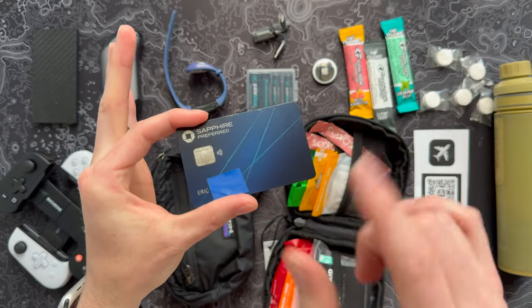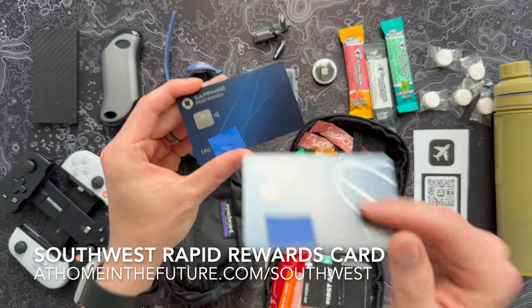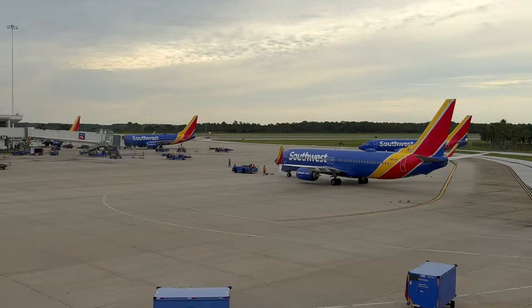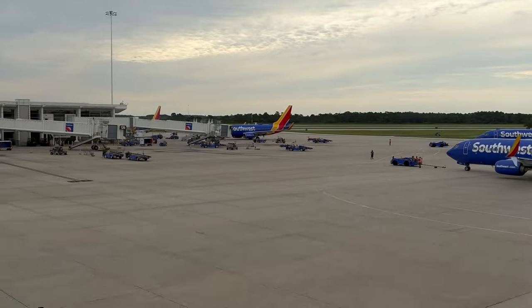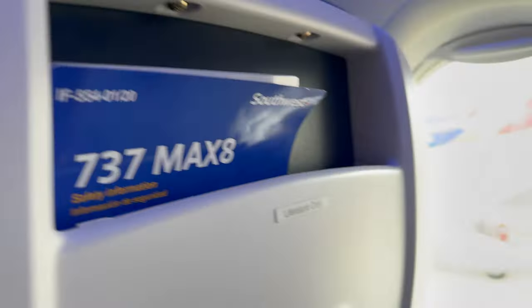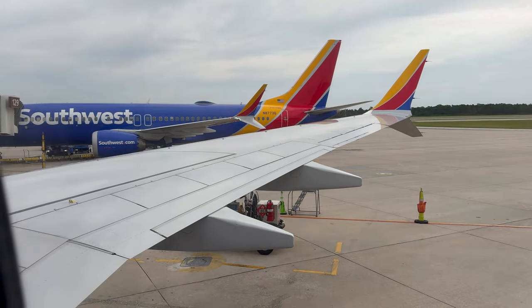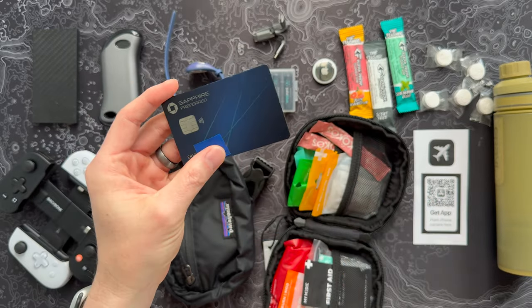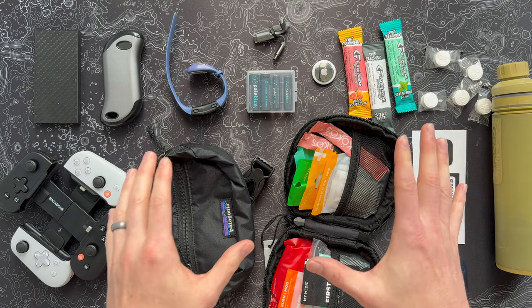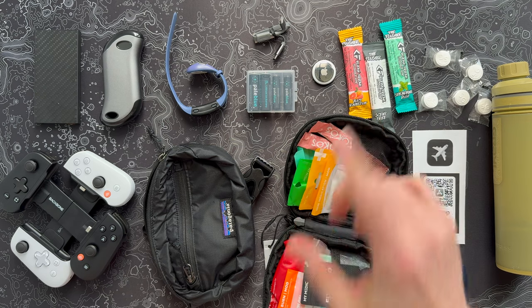If you're a Southwest person, I also recommend their Southwest card. It takes no time at all to get their companion pass, so if you travel with your wife, significant other, or kids, it's an easy way to get buy-one-get-one flights for like two years — and you're just spending money you already spend. So those are my picks this time around for stuff to take with you and some travel hacks. Let's go take a look at some other travel essentials.